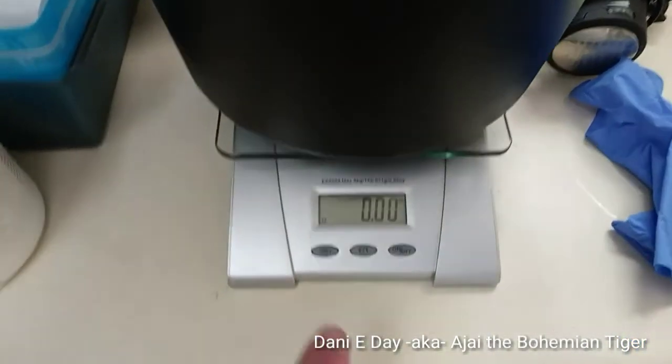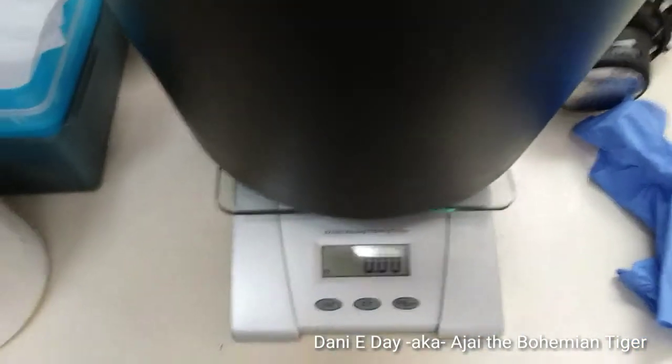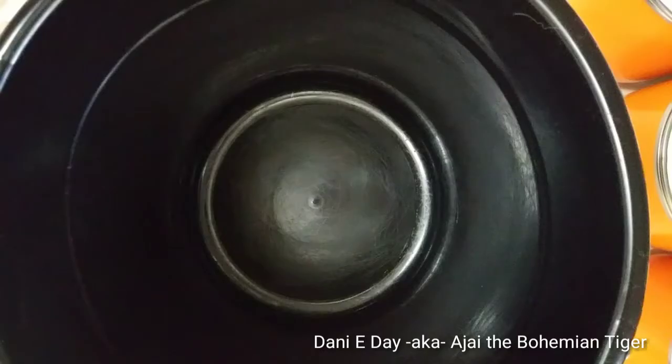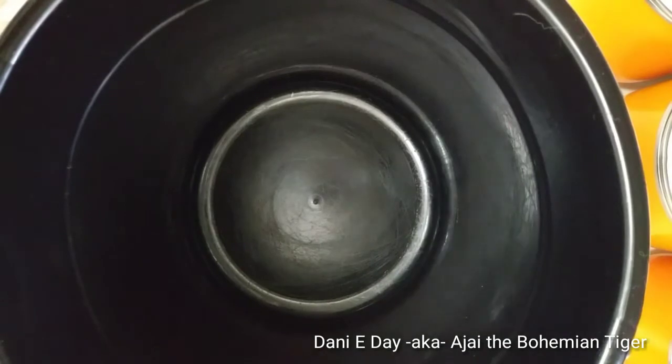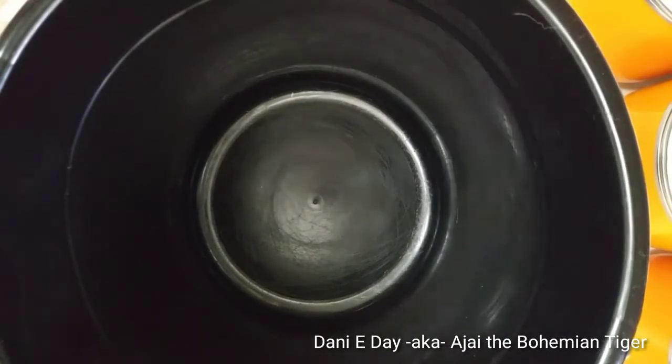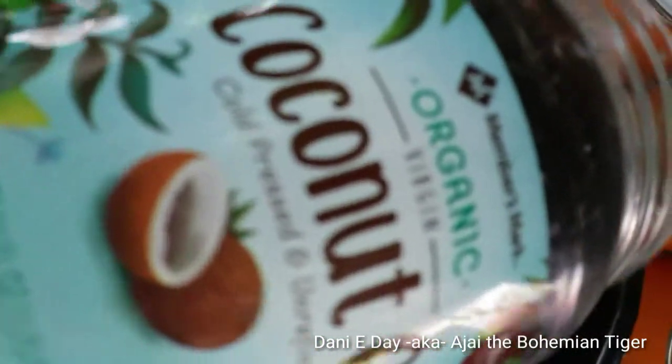I already put my bucket on the scale so I can do the tare on it and start out at zero. We're going to start off with 29 ounces of organic coconut oil.